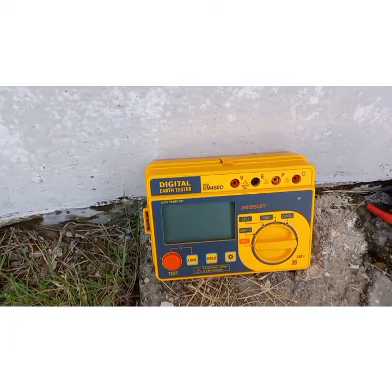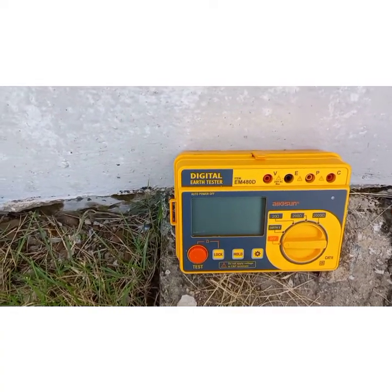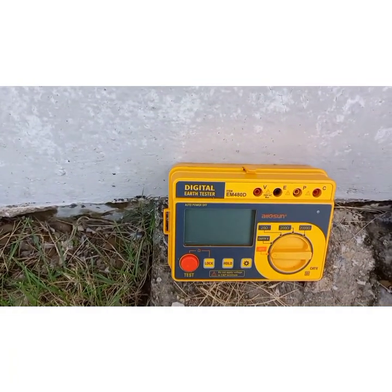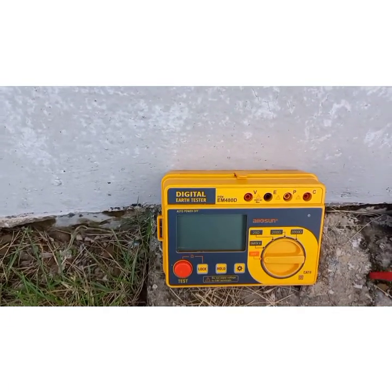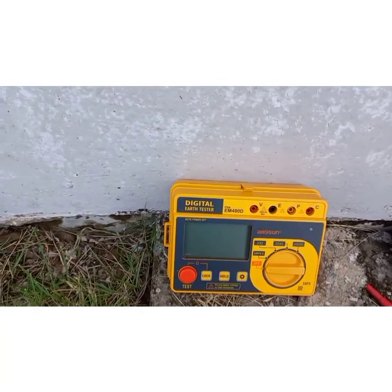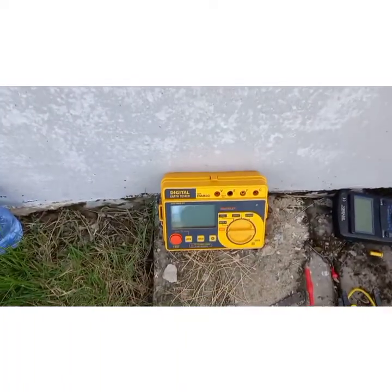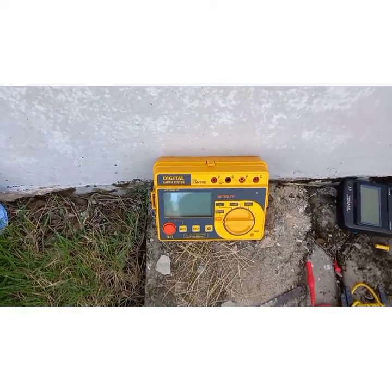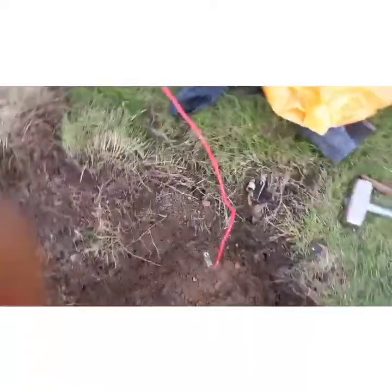I'm going to take you through the process of how to carry out this test. First, you need your cables — it comes with cables to help you test. You have this green cable, this red cable, and this yellow cable. I'll show you where you need to connect the various cables.